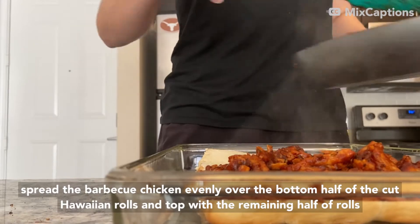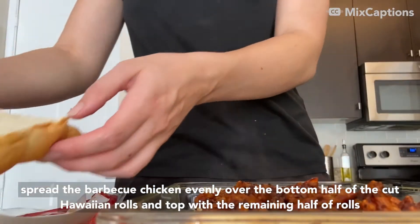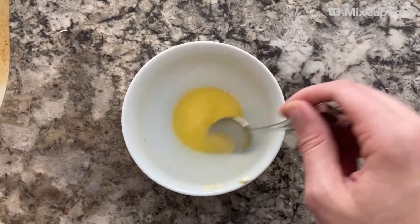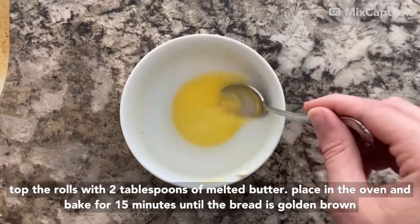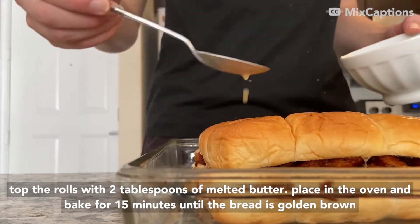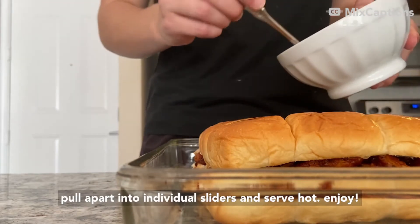Spread the barbecue chicken evenly over the bottom half of the cut Hawaiian rolls and top with the remaining half of the rolls. Top the rolls with two tablespoons of melted butter. Place in the oven for 15 minutes to bake or until the bread is golden brown. Pull apart into individual sliders and serve hot.